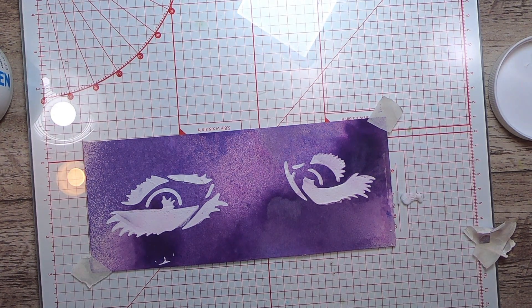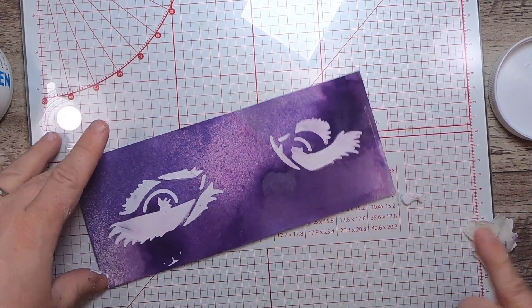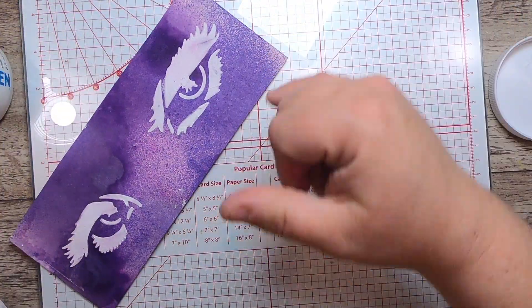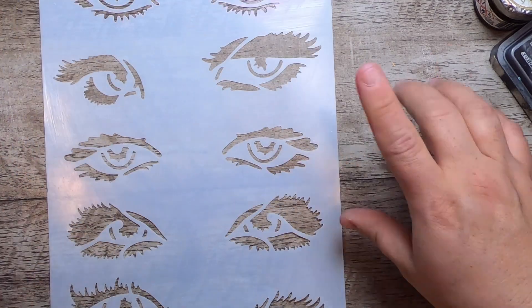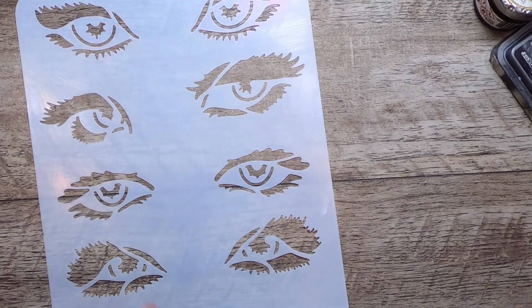Pull our stencil and get rid of any little excess that got on the side — take a look, make sure it's how I expect, and I think it is. This one is just going to dry for a little bit. I gave the stencil a quick wipe with a baby wipe to get rid of the wet media, and now I figured we could play with a few other everyday common supplies that we use in junk journaling.